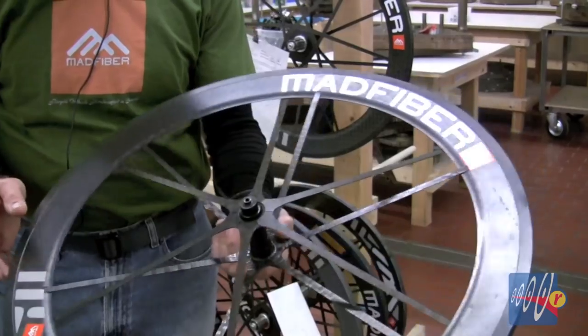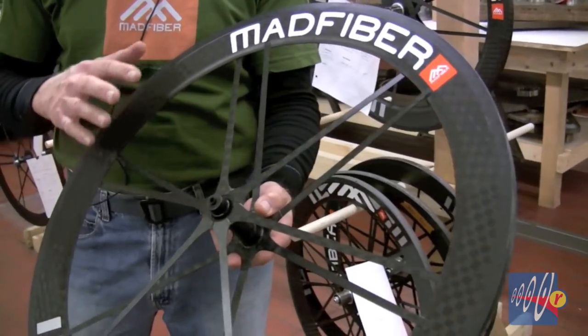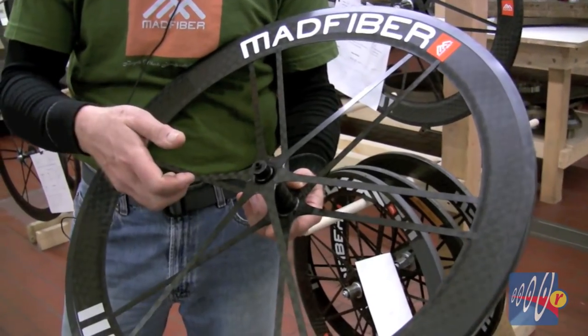Another benefit of this sort of construction is that the wheel is true forever. It'll never need any adjustment. There's nothing you can do besides smashing it to make it ever lose its trueness or for any of this tension to go away.